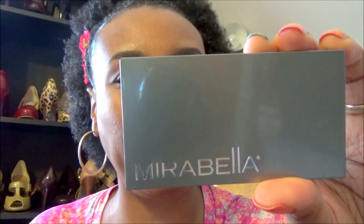For the blush I used my Mirabella blush in the Berry palette. I used a combination of both colors on the cheeks — the lighter pink on the apple of the cheeks and the darker berry color underneath for contouring along the jawline.